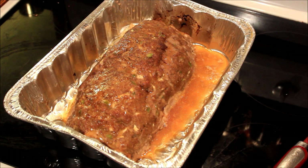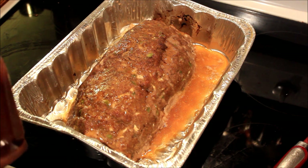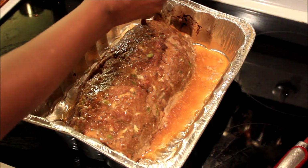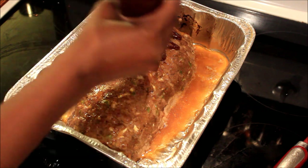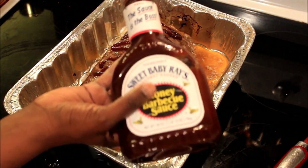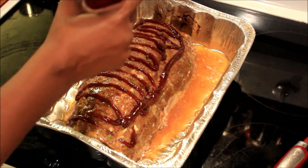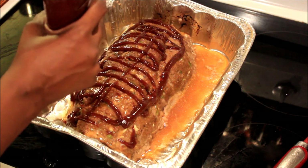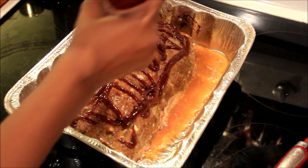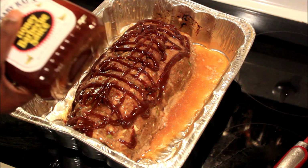My meatloaf is done. I ended up having to keep it in for an additional 20 more minutes, so it was in for an hour and 20 minutes altogether because it is five pounds of meat. I drained some of the fat off, and now I'm gonna go across the top with this Sweet Baby Ray's honey barbecue sauce, then put it back in the oven for a few more minutes.